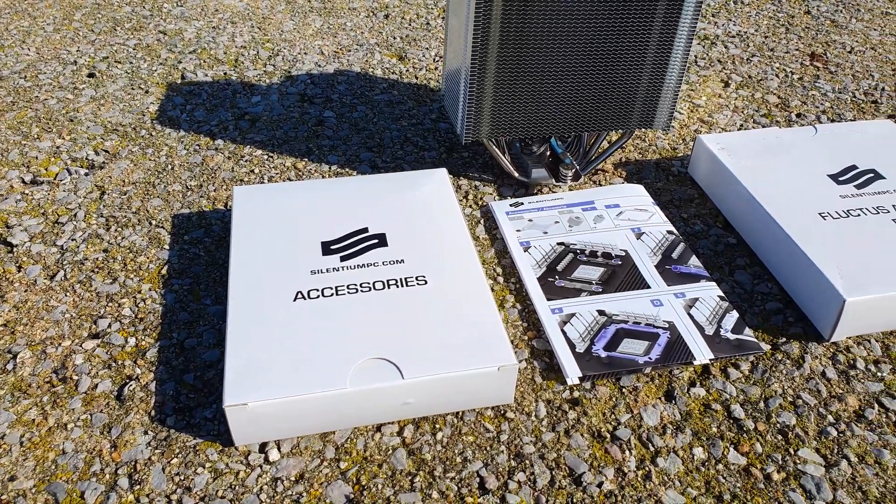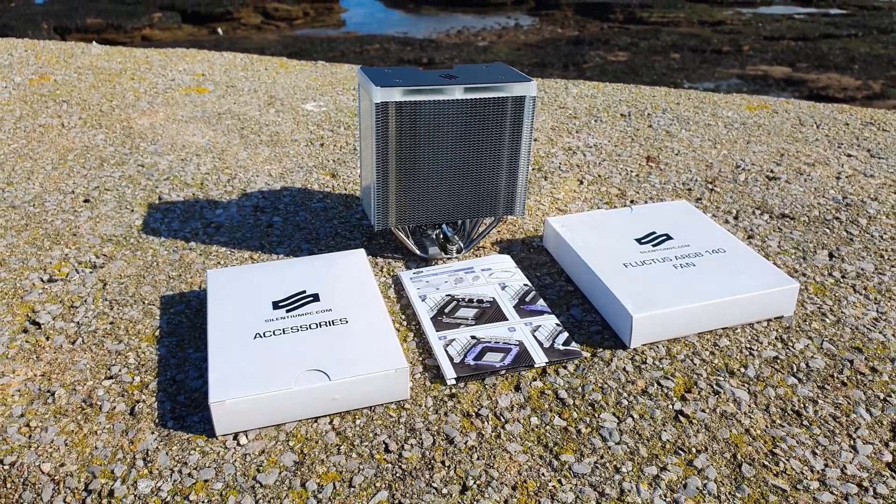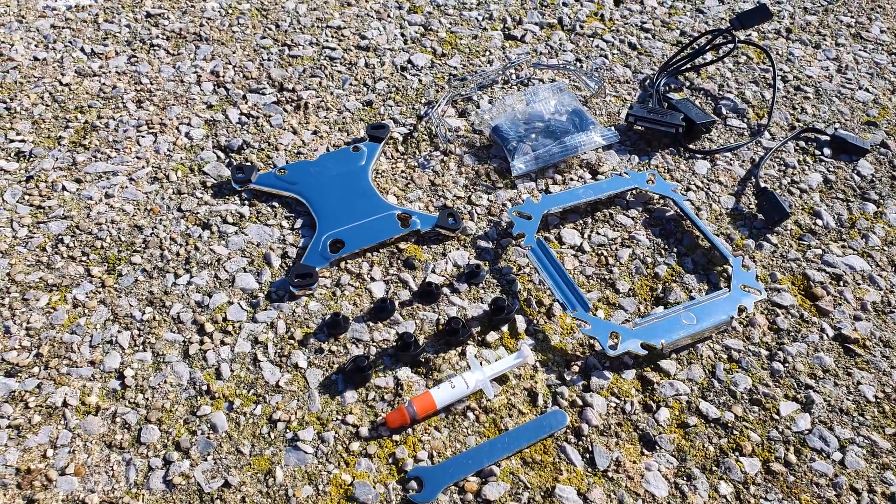There is some plastic foam at the bottom of the box, while the heatsink is secured between the accessory and the fan box. Accessory wise, here is a complete overview.